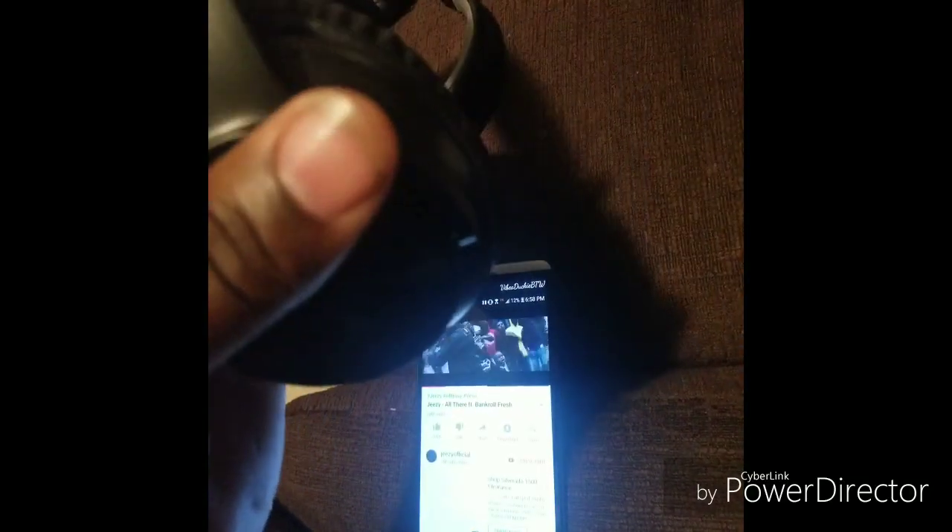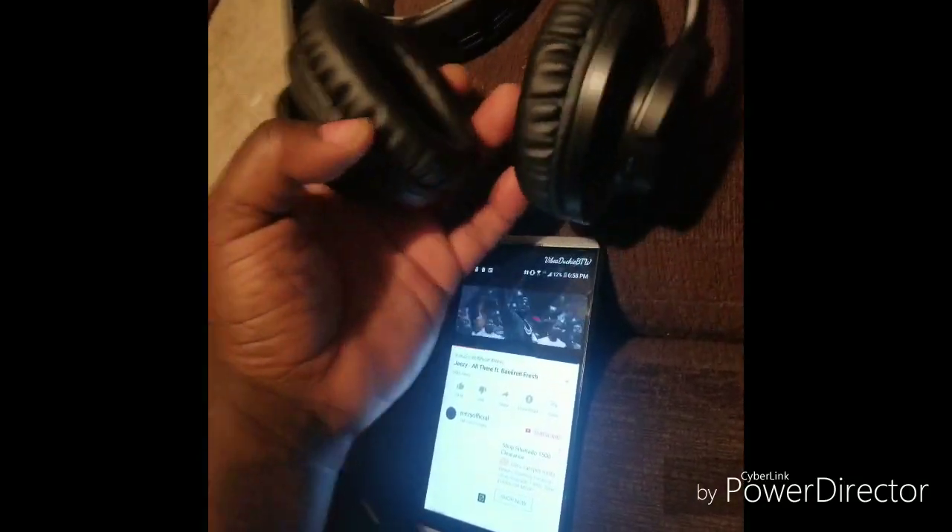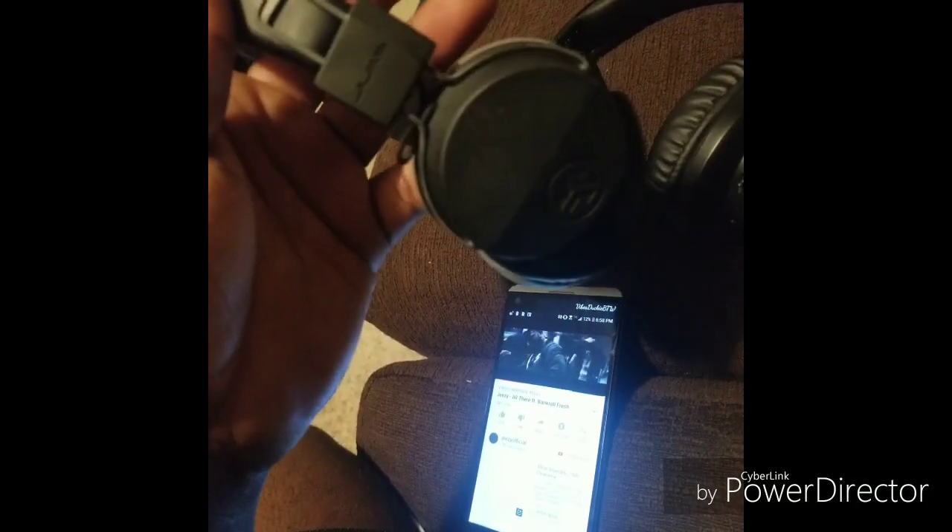Yeah, 30 bucks for these headphones. For a budget option, I used to have Beats by Dre when they first came out — back when they weren't wireless. And the quality of these is no different than those I bought from Walmart. It's a little bit clearer with Beats, but if you're not a big headphone fanatic, you pretty much can't tell the difference.